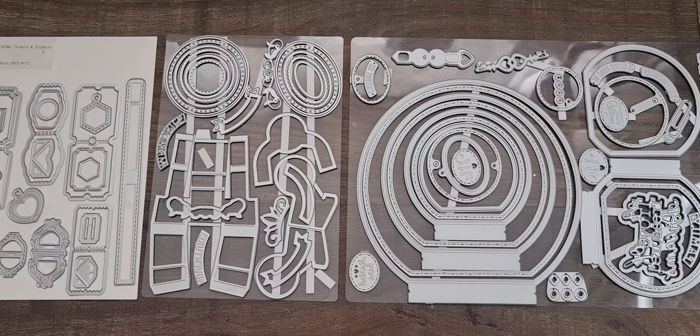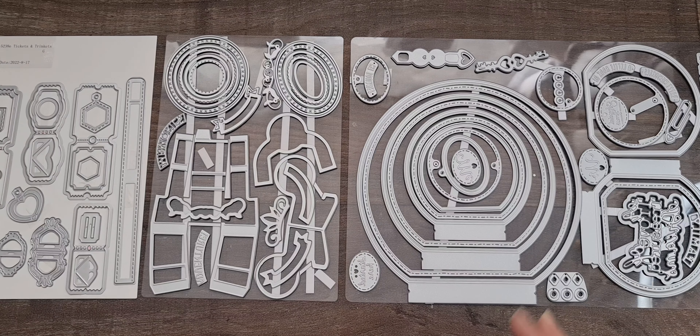I would also highly recommend checking out Tonic Studios' YouTube channel if you want regular updates on what's available, what's new, and what's going on. Because I'm on the DT, I haven't received this in plenty of time to create something for you. When you get it, you'll receive it in proper packaging with instructions included with your die set.